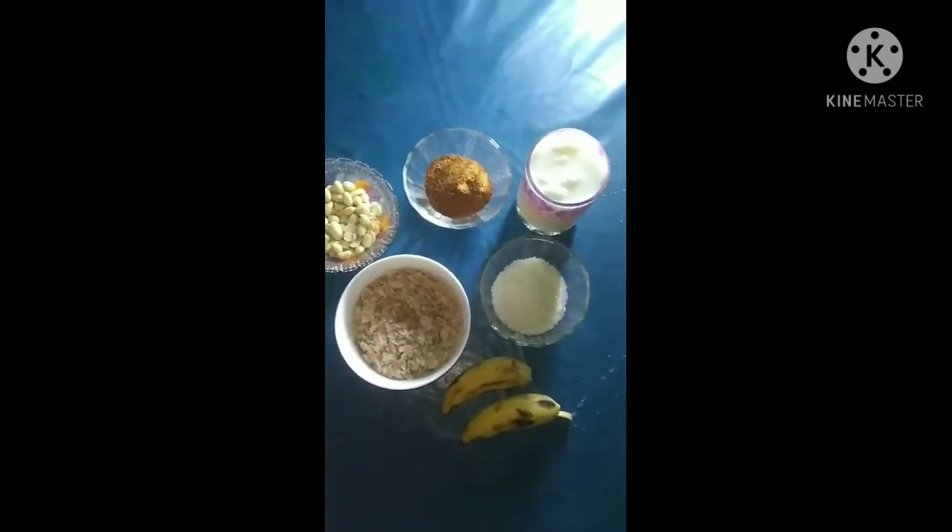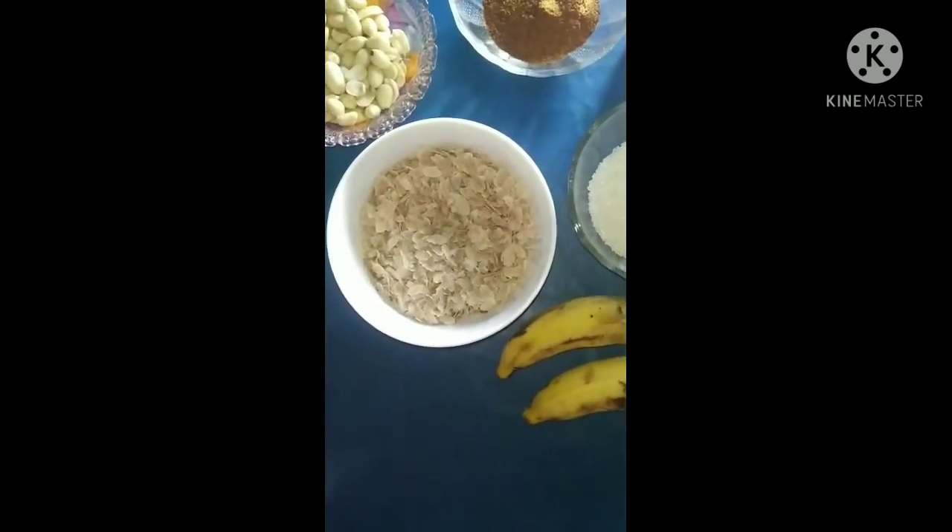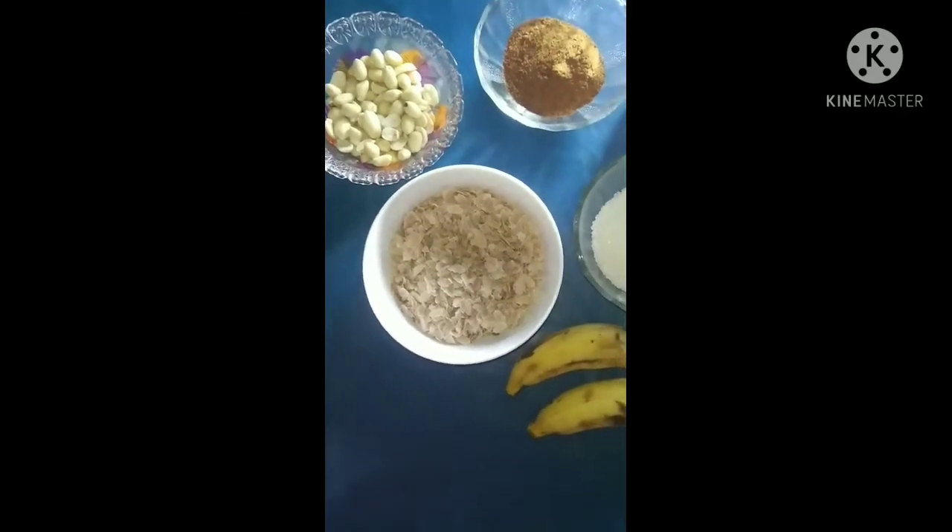We have to make this item. We will take the milkshake. We will put the milkshake. We will put a pan in the pan.